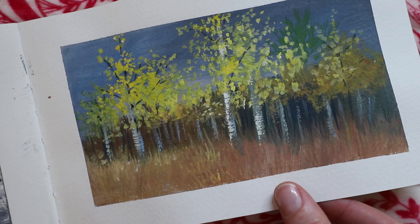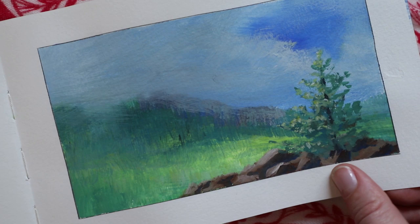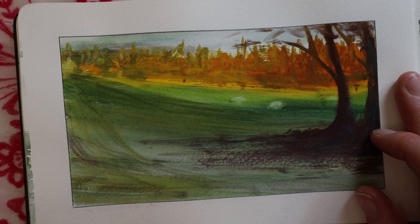I think this is the point where I stopped the class, or the class finished, and I went off on my own thing. I just continued doing a lot of the things I learned in the class. I was painting both plein air and from my own reference photos, or like a photo someone sent me. When I'm streaming on Twitch sometimes I'll just say, hey guys, give me a photo to paint.